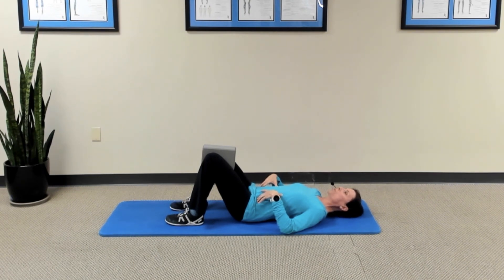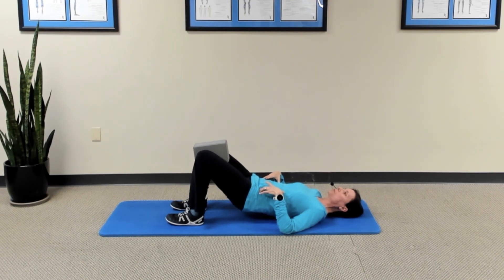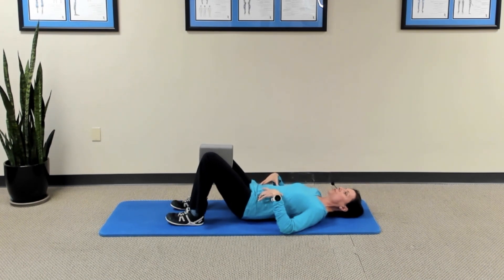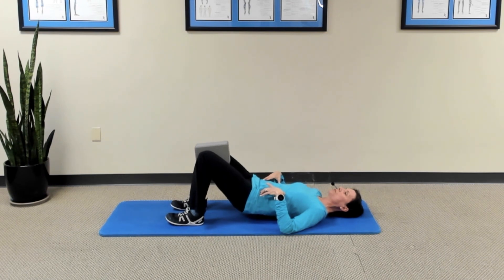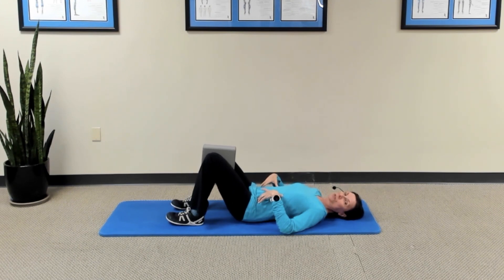Let's do a couple more together. Take a breath in, exhale, compress those abdominals to stabilize your back, and then press with your heels to lift your hips. Pause, take a little breath, and then exhale to return to the mat. One more: take a breath in, exhale, compress your abdominals, press down with your heels to raise your pelvis, take a small breath, then exhale and return to the surface.